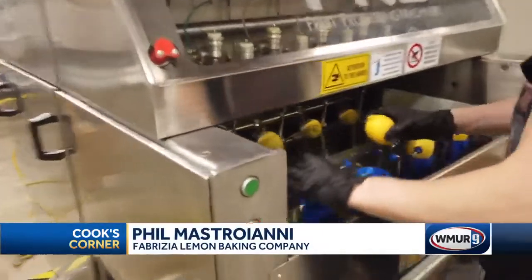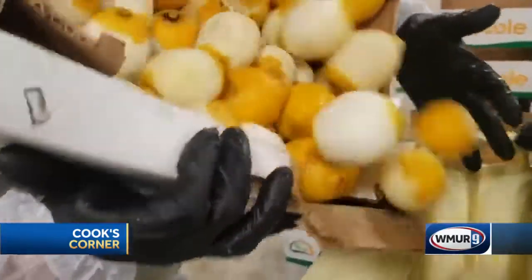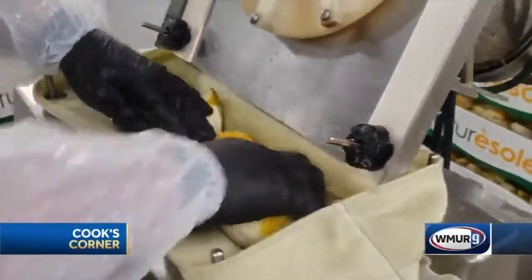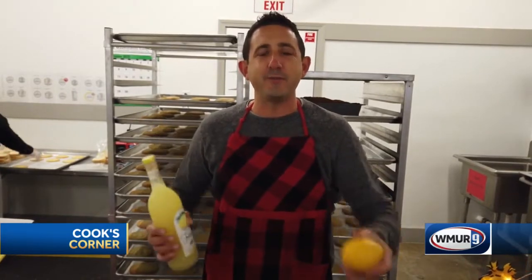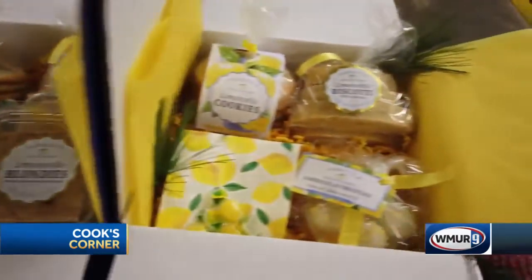We're in the holiday spirit and of course we have lemons all around as we kick off the season. As many people know, we use the lemon zest in our limoncello and lemon juice in our canned cocktails as well as in a variety of items at our bakery. Today we're really excited to show you how we make our limoncello truffle, starting off with a limoncello cake. And before we finish, we're going to show you a bunch of different holiday gift boxes we have to ship out across the country.